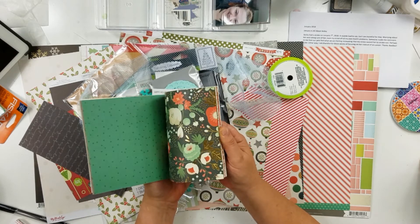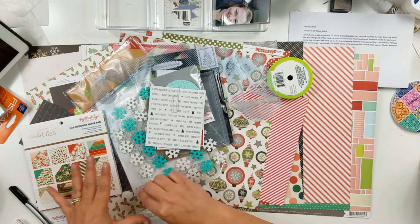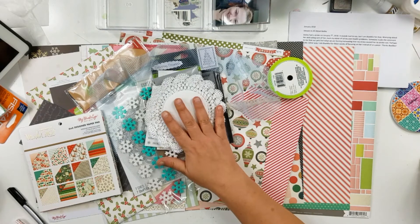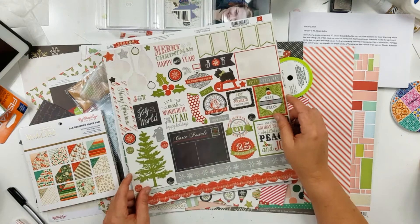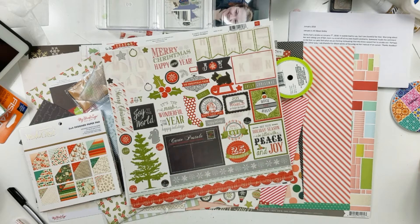I have a six by six pad that I'm probably not going to touch — I don't know why I put that in there. There are some more white doilies. I have this sticker sheet with alphas, and then another sticker sheet — I'm not sure if I'll be able to use those or not.